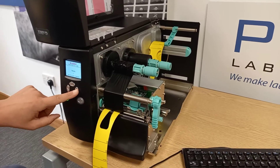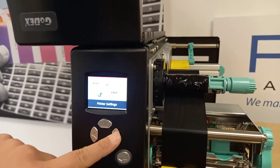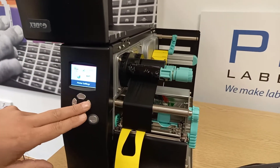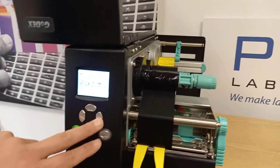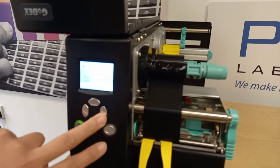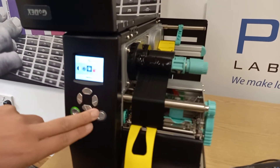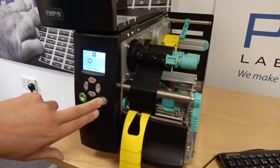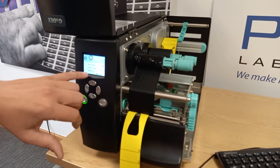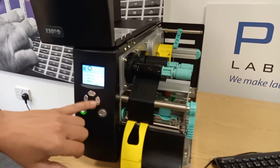A couple of other things you can check within the menu of the printer: is it set to thermal transfer printing, or is it set to labels with gaps? That's within printer settings. Go over to settings and we have sensor, media detection — auto select is fine as the printer will auto select, but for instance if it's set to reflective but it's looking for a hole, that would be on the wrong setting.